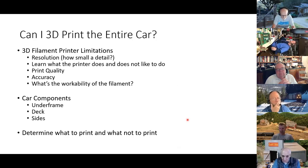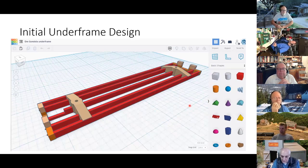When you start looking at 3D printing things, you ask: can I print the entire car? I didn't know the limitations — I didn't know how accurate it was or what it could resolve. There are things the printer likes and doesn't like to print. The filament material — is it workable, can you sand it, can you file it if there's a problem? So I broke it up into the underframe, the deck, and the sides.